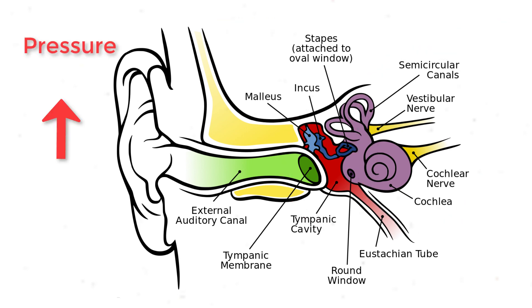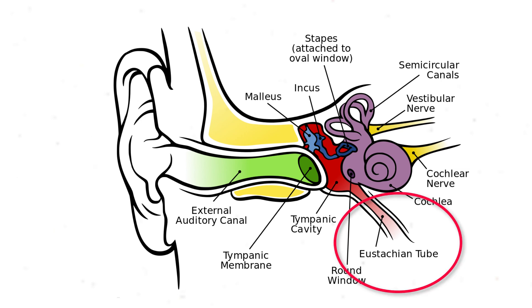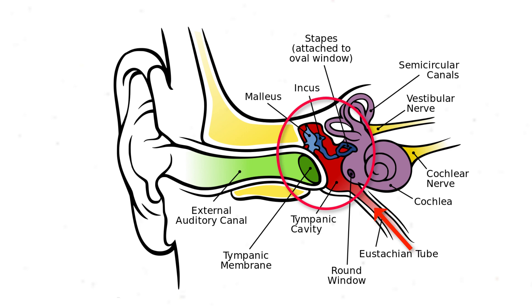As pressure increases on the outside, the eardrum itself, which you can see here, gets compressed and it pushes against the bones inside the middle ear. What we have to do is equalize in order to equalize the pressure of the middle ear to the outside pressure so that the eardrum does not push up against those bones. The way we do that is by pushing air through the Eustachian tube, which you can see here, into the middle ear. That equalizes the pressure and causes the eardrum to go back into its natural place. This is why we need to equalize when we descend.